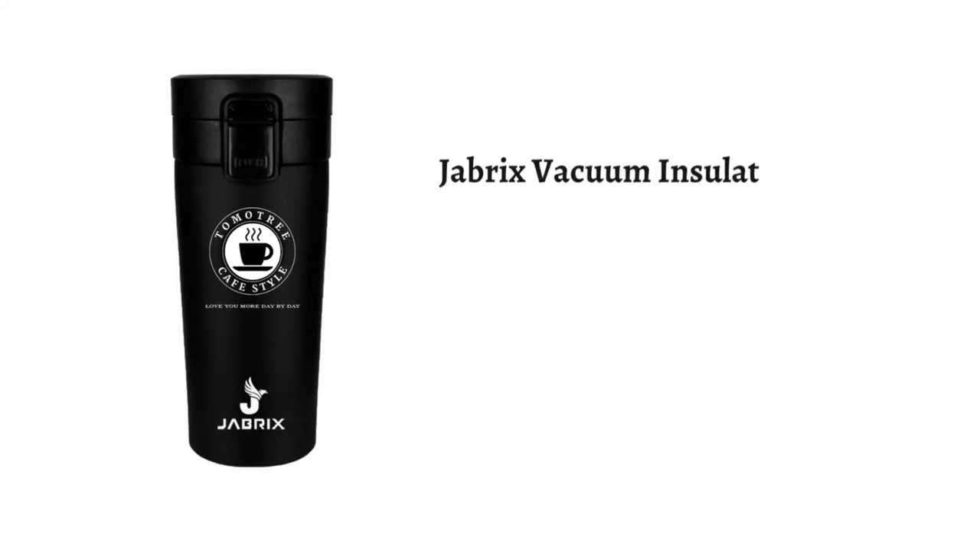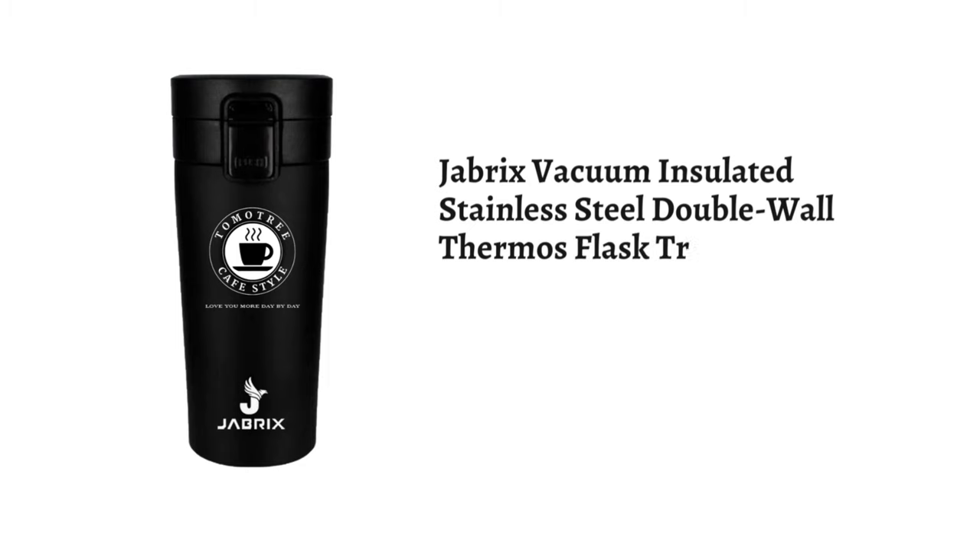Presenting the Jabrix Vacuum Insulated Stainless Steel Double-Wall Thermos Flask Travel Mug, 400 milliliters, black.